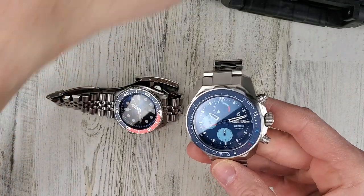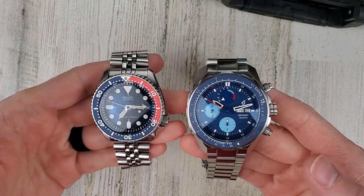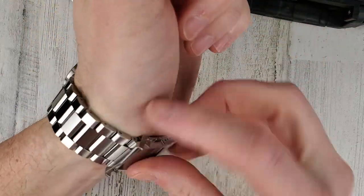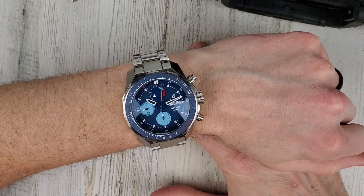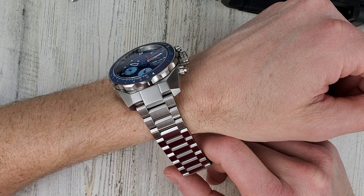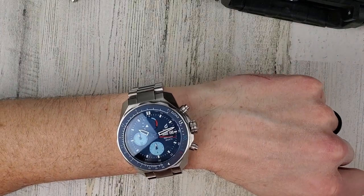There we go. All right, let's get this on wrist and then close out the video. Very nice looking on my six and a half inch wrist. Definitely a hefty watch. Let's zoom out and that will conclude the video.